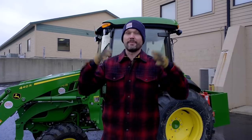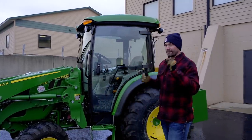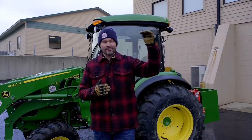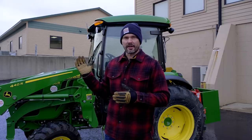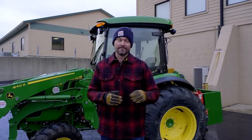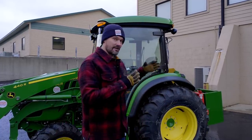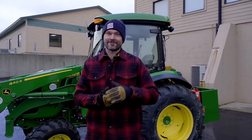Beyond the tractor itself, you need to consider storage. This tractor with the cab on it barely fits underneath an eight-foot door like I have here at the shop — it's about 94 inches tall, a snug fit. I added liquid ballast, which adds a lot of weight, and then you can also lower the air pressure to shorten it just enough.